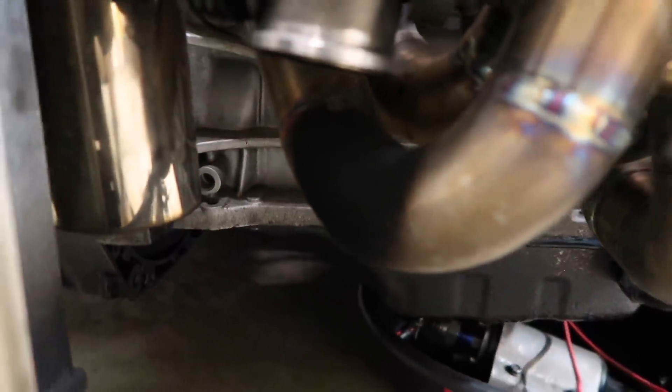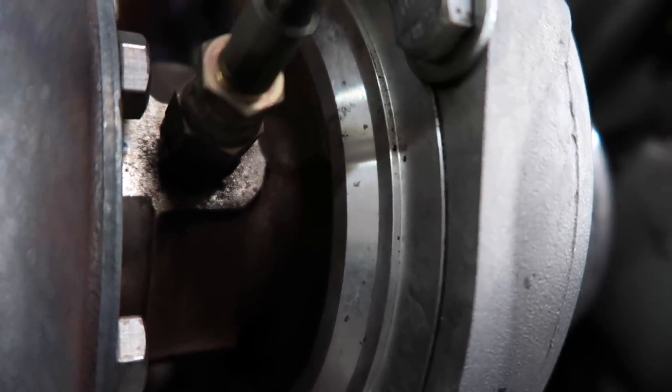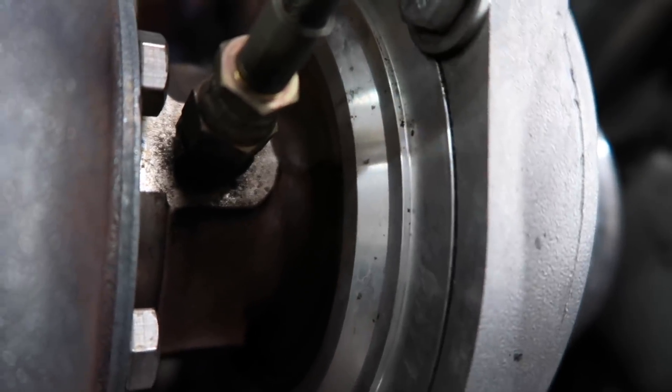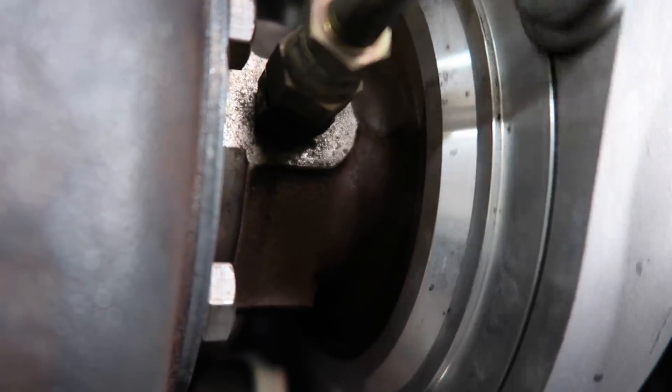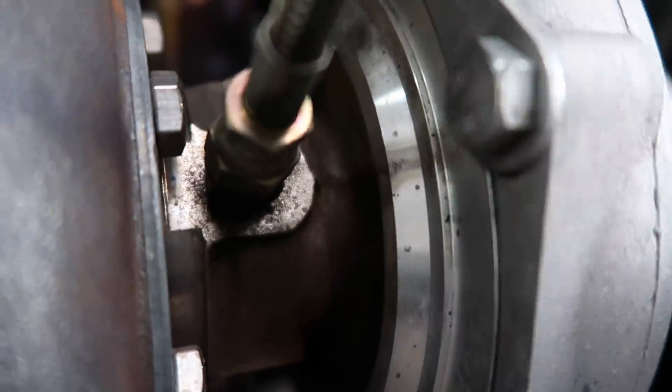That black soot is clearly from no dump tube. The manifold looks great, but now I can show you this way better. It's absolutely fucked. I guarantee you when we take this turbo out it'll have a bunch of wear marks right where the compressor wheel is on the housing. He's probably going to put that turbo back on it and send it, but I would say he needs a new turbo.